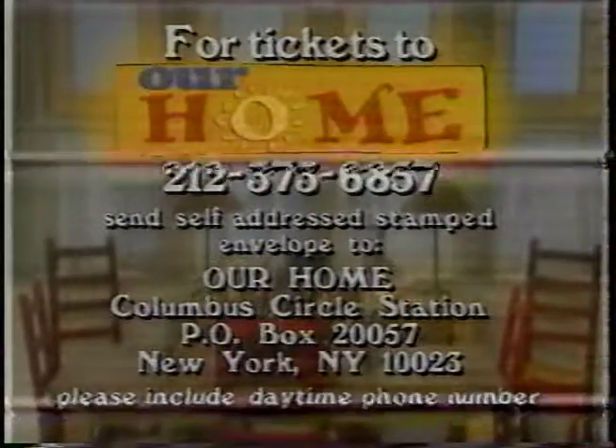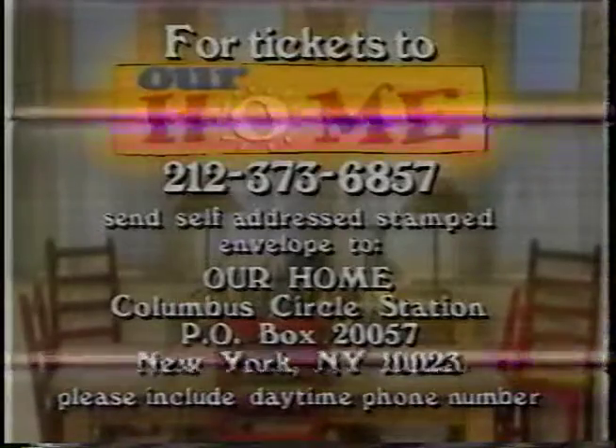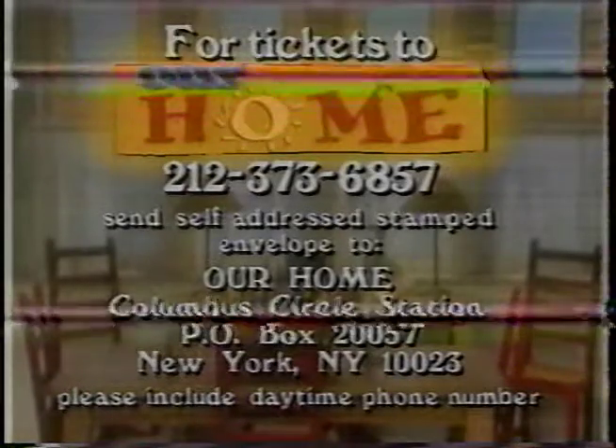P.O. Box 20057, New York, New York 10023. Please include your daytime phone number.